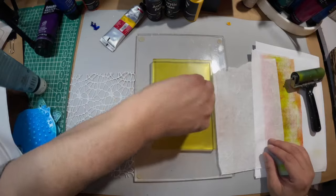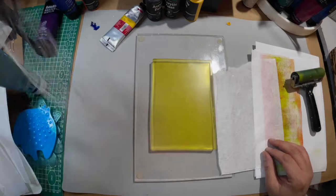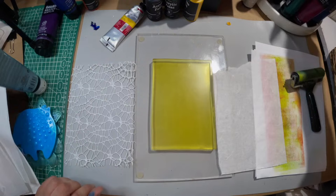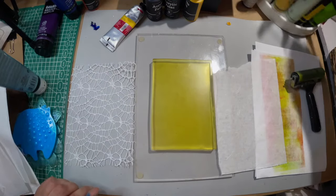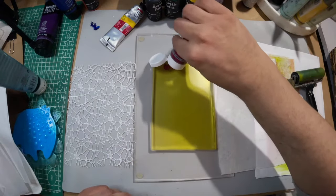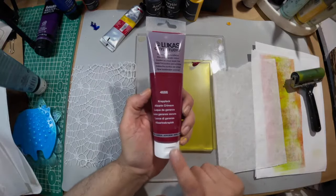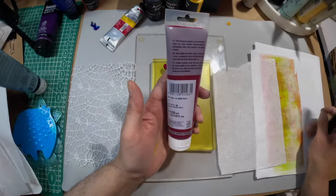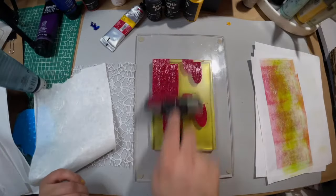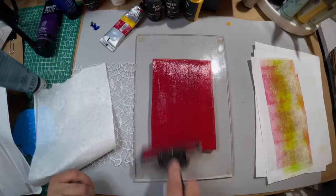I'm going to put a solid color and then do something different — a contrasting color with this. This is alizarin crimson, Lucas Krill Studio color 4666, semi-transparent. It's a beautiful color — if you're into murdery, you've got to pick this one up.